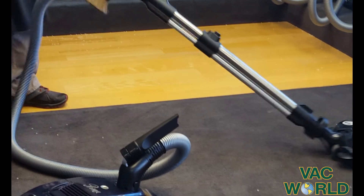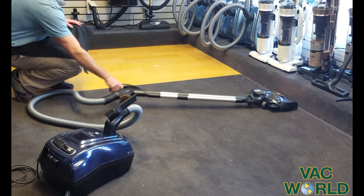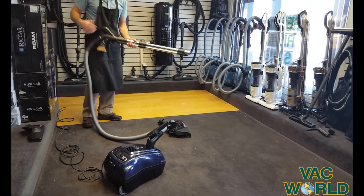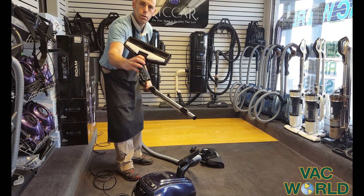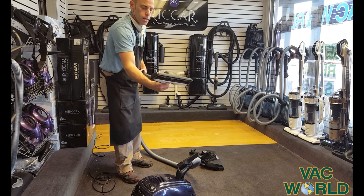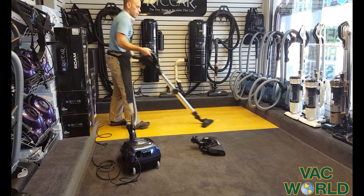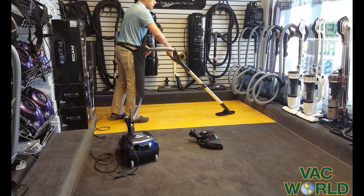I like the fact that you can twist the wand and go down flat — it's a great advantage of the canister to get very close to beds. And you can quickly release the wand and put on a very, very soft-bristled bare floor tool. So the power brush is the best for carpet, and this will very, very gently clean bare floor.